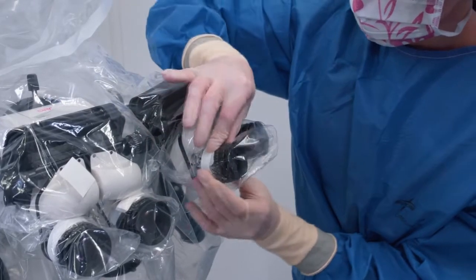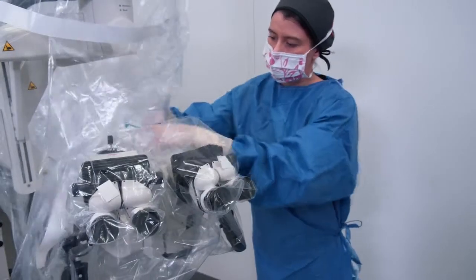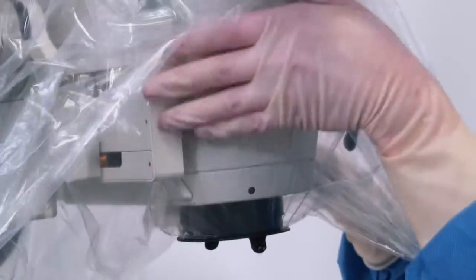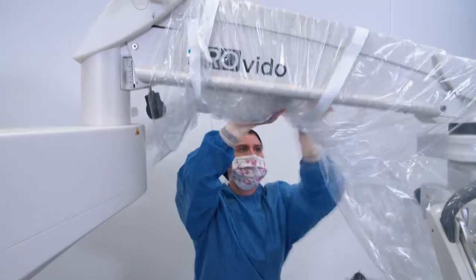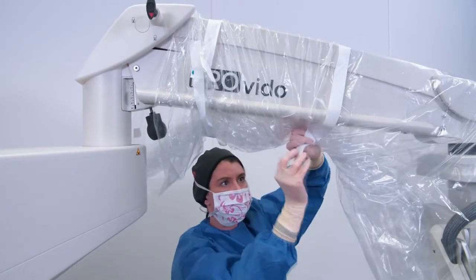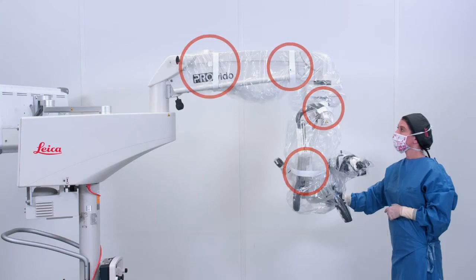Secure the drape using the velcro straps. Put the remaining drape inside the empty space. Make sure the drape is not covering the lens. Wrap the bands around the microscope head and arm, placing them tape to tape and not tape to plastic, and making sure the drape is fitted to the microscope. Check that the straps are attached around the microscope head and around the arm as shown in the images.